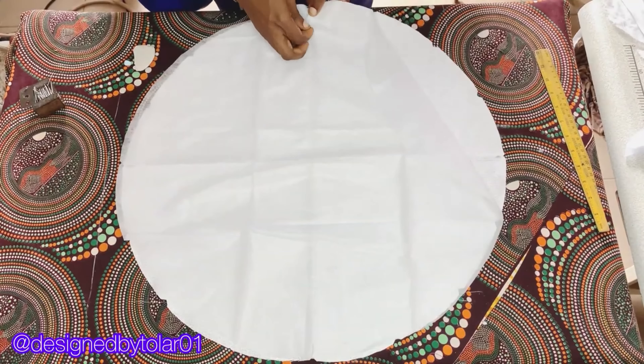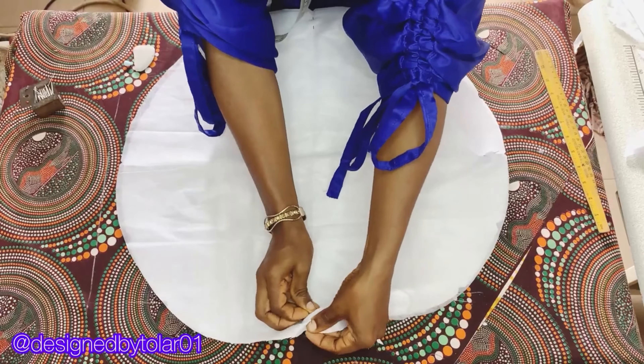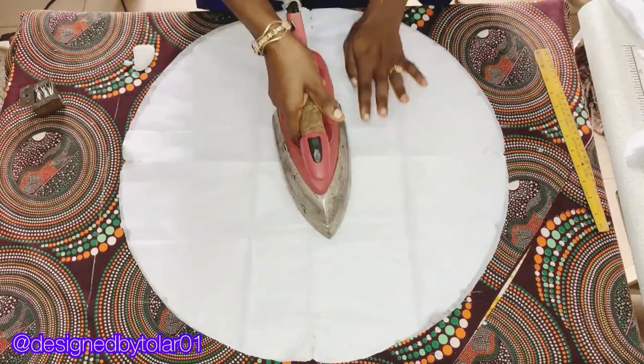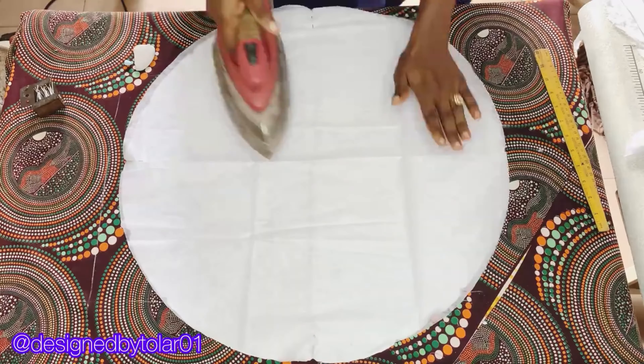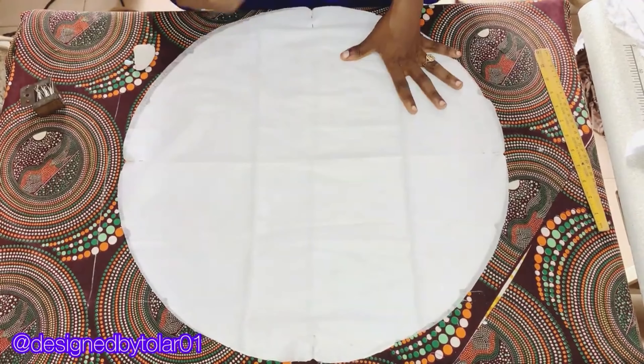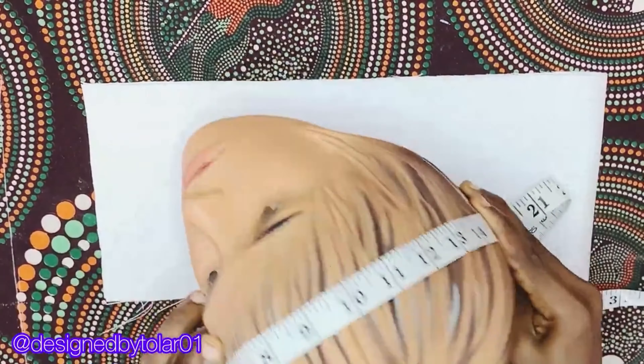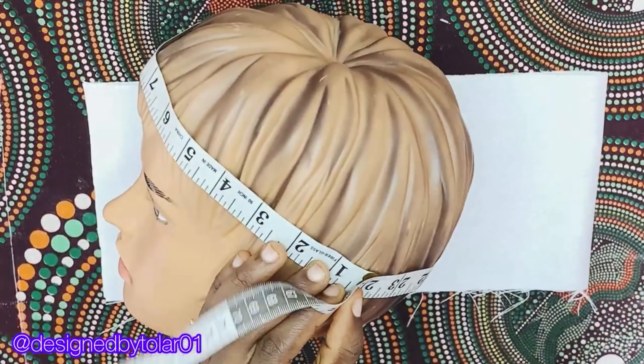Cut a lining to cover up the interfacing if you don't want it to show. Use safety pins to secure it down, then iron it so the interfacing bonds to the cap. Go back to your sewing machine and stitch that down. Now we're moving on to cutting the band.